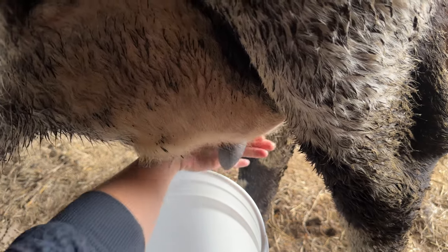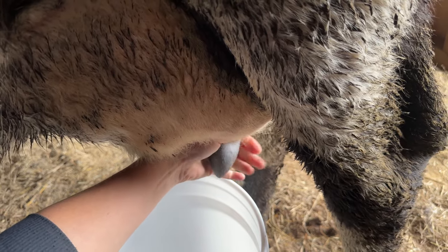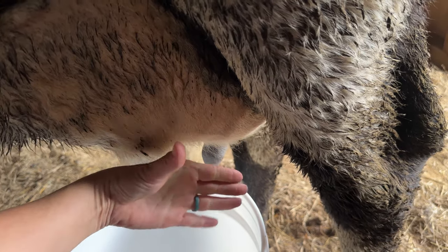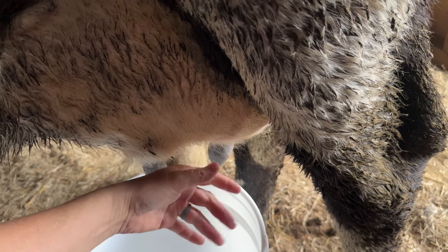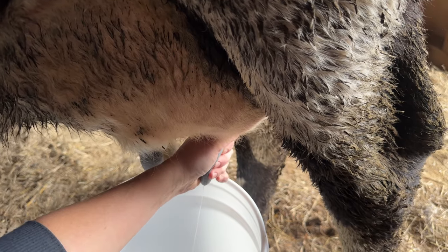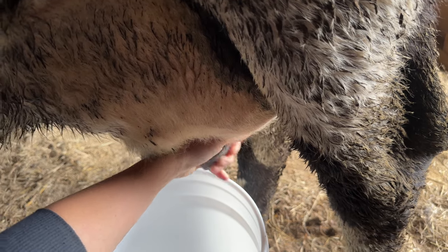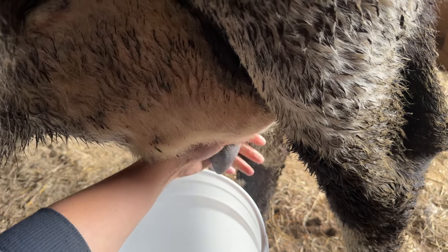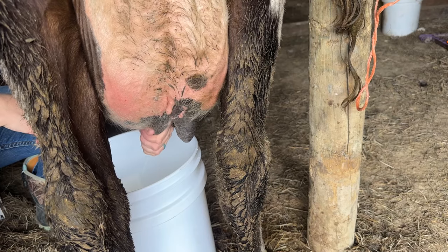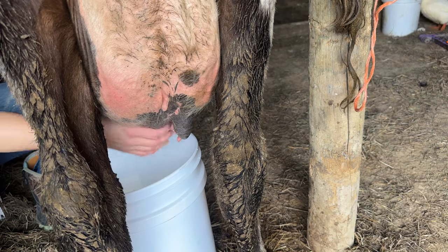Take your hand up to her udder and pinch the teat between the base of your pointer finger — right in that nook, that crease — and your thumb, causing all the milk to be trapped in the lower part of the teat. Then, starting with your pointer finger and working your way down to your pinky, slowly close your fingers around each teat until all the milk is empty. There is no pulling involved — that's a huge no-no. Then you start over at the top again, just pinch and squeeze down with each consecutive finger closing.